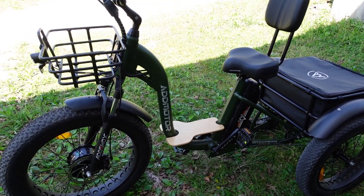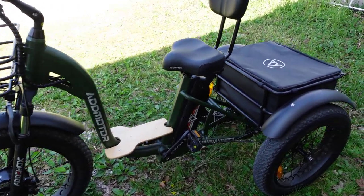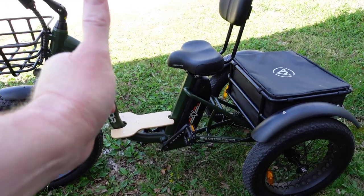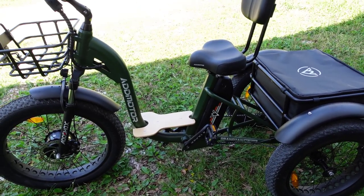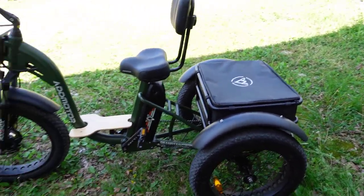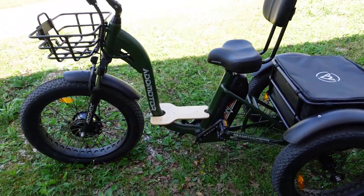Let me know in the comments below what you think. If you like this trike, give it a thumbs up. Thanks for watching — I'll see you all in the next video.